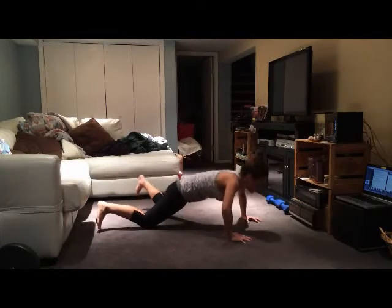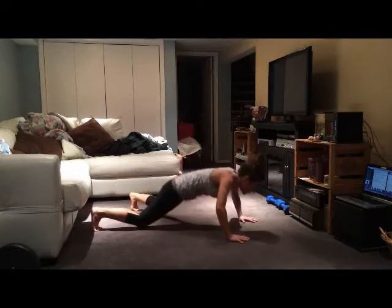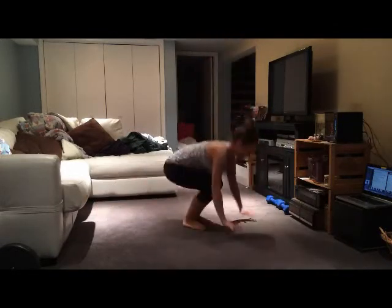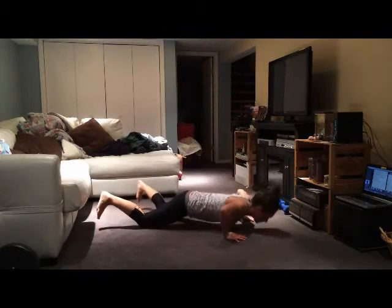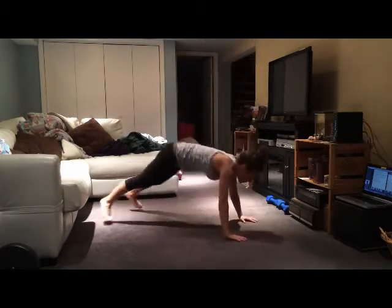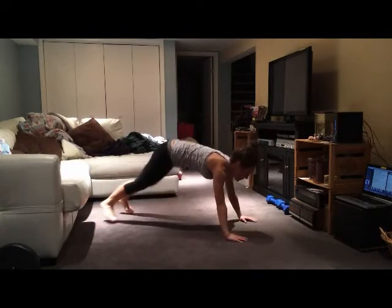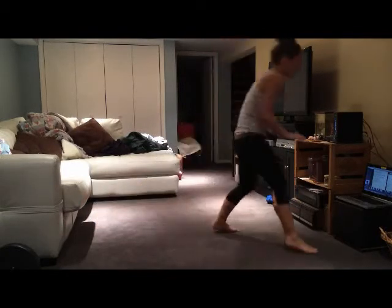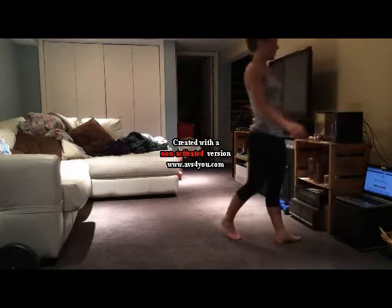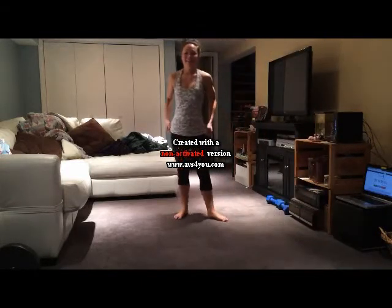Now we've just got our dynamic burpees and then we're all done. Go ahead and stop your timer - see how long it took you, write it down, save that for next time when you want to revisit the workout. And join me for a quick stretch.